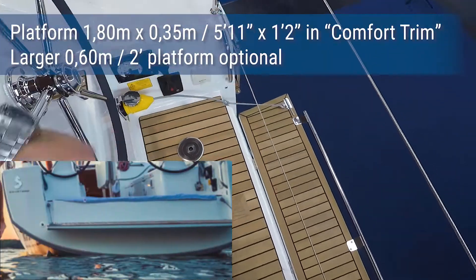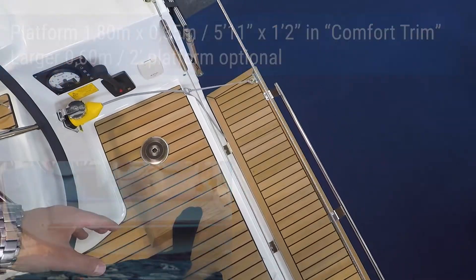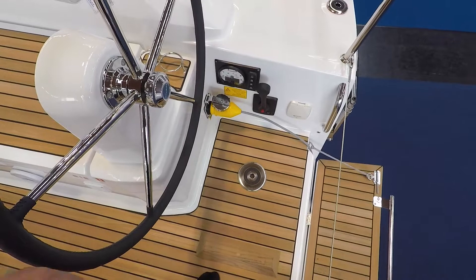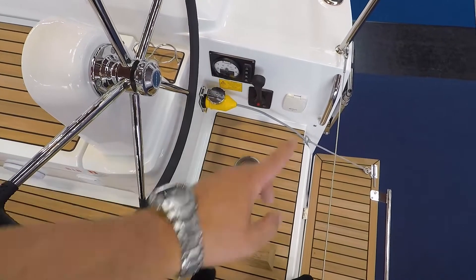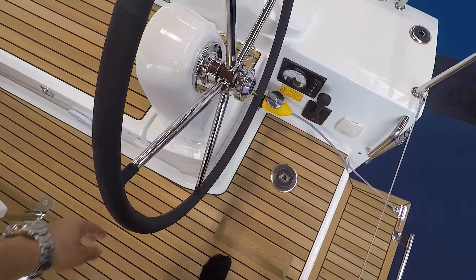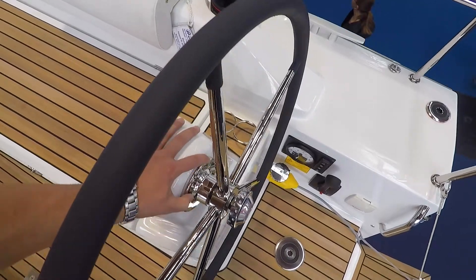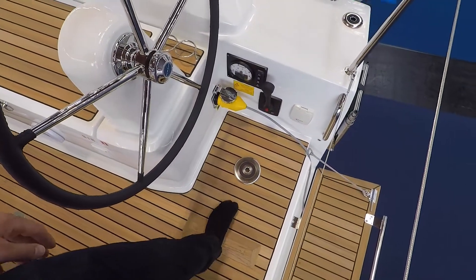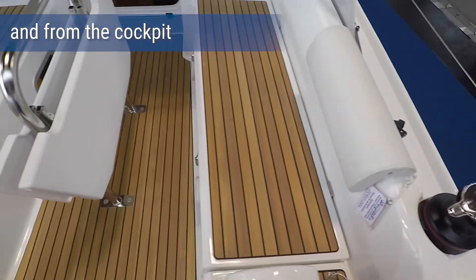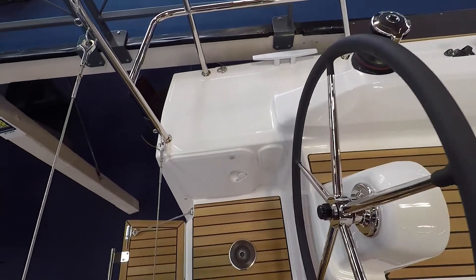Compared to the 45, you lose basically the bench in the back, so you only have this place where you can stand. I like the indicators, but I'm not sure why they put the throttle down there and not here as on the larger ones. Cup holders are always nice. These are nicely reachable from the helmsman position, because of course it's 30 feet, two cabins — it's meant to be sailed a little bit short-handed.